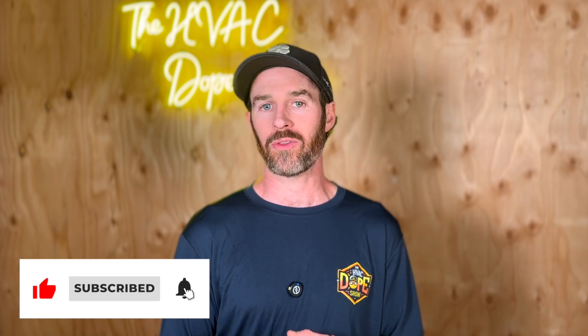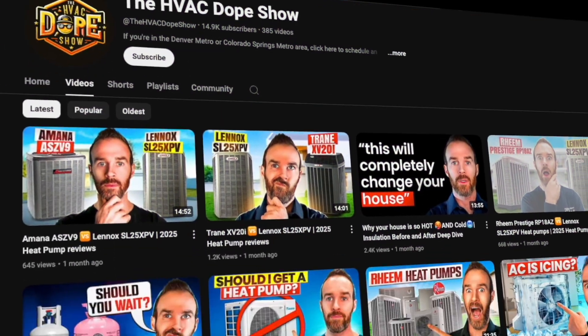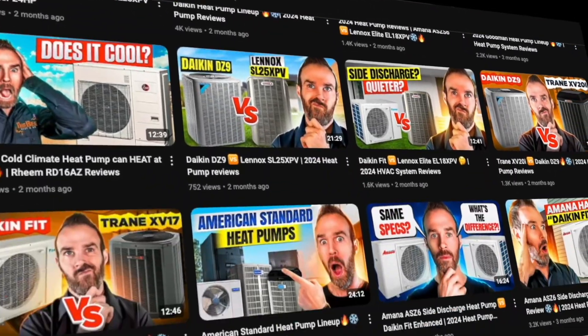But before we get started, please make sure you smash that like button for the algorithm and consider subscribing to the channel if you haven't done so already. We put out daily and weekly content on how you can get the best HVAC for your home, and it's a great way to stay up to date on the latest in HVAC technology and trends.